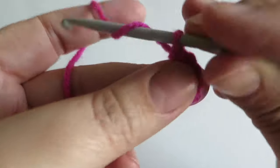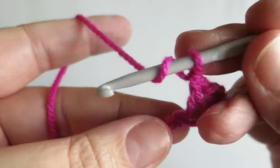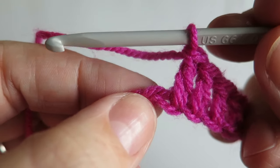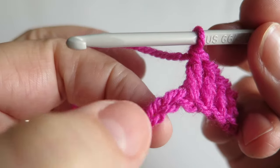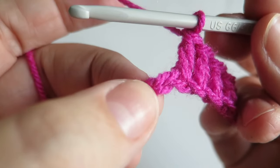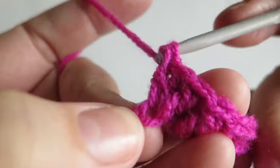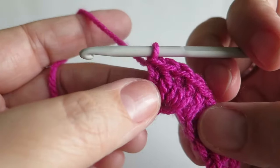Now we're going to continue to work trebles into the next three chains — so that's one, two, three. Into the next chain we're now going to work five trebles. You might want to hold on to the following stitch just with your thumb to make sure that you don't lose that stitch, because this one's going to get wide where it gets filled up with trebles. So you might just want to pinch it or put a stitch marker in so you don't lose that chain.